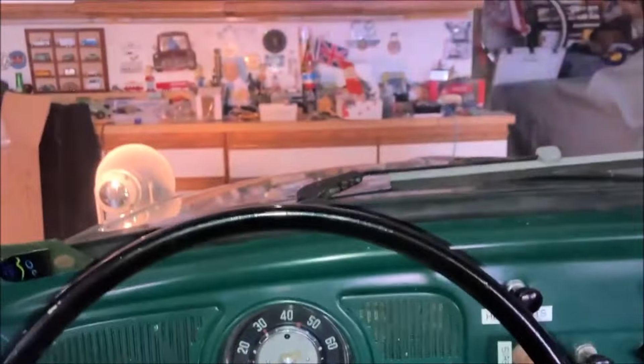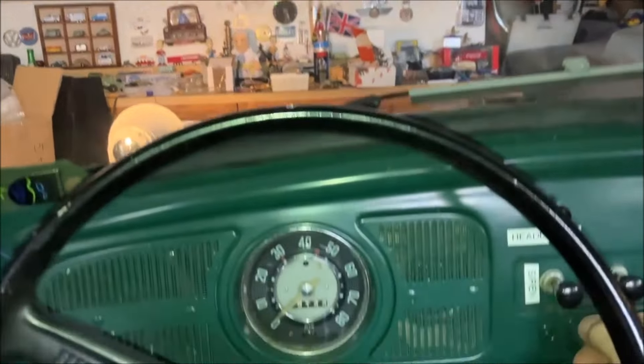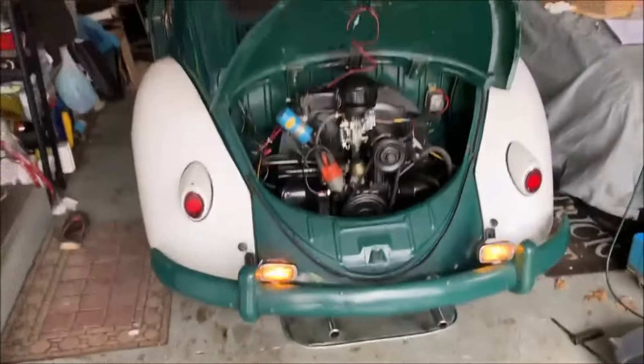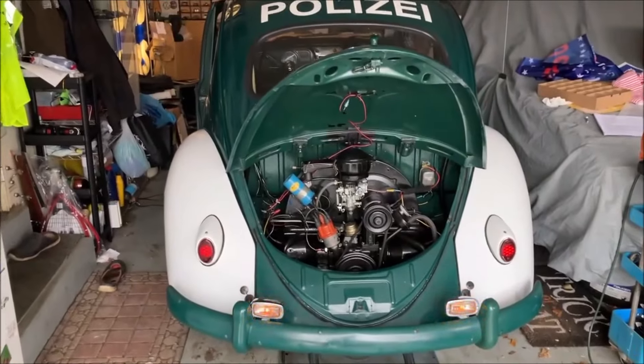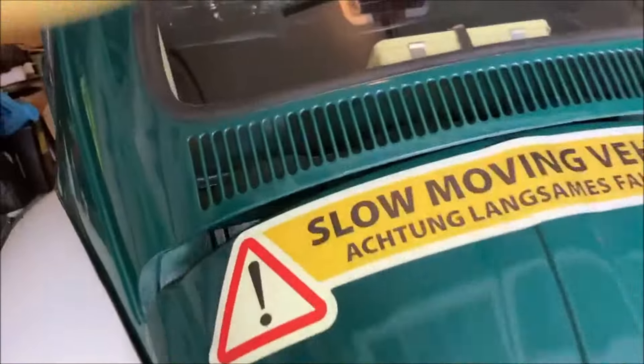This is called the Martin's Horn. The car came with original backup lights, so I just converted them to yellow amber flashers.